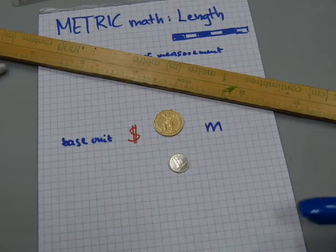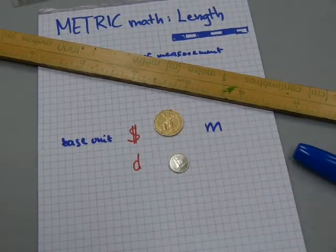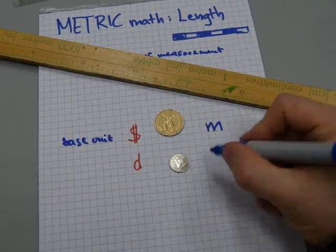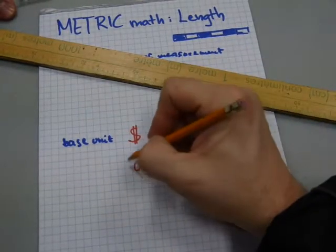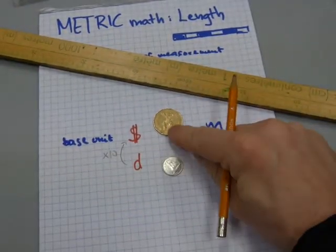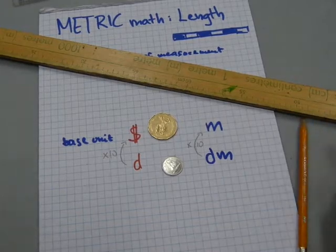The first unit of measurement for making change is a dime — I'll put 'D' here — it's 10 cents. With measuring length, it also has a letter D in it: it's called a decimeter. And just as you need 10 dimes to make a dollar, likewise you need 10 decimeters to make a meter.